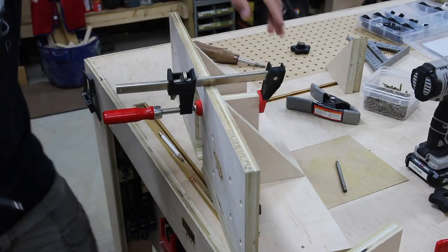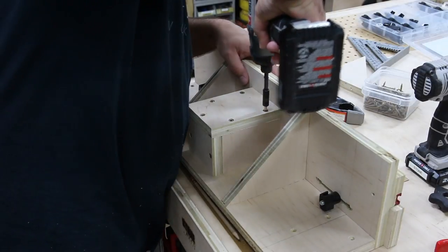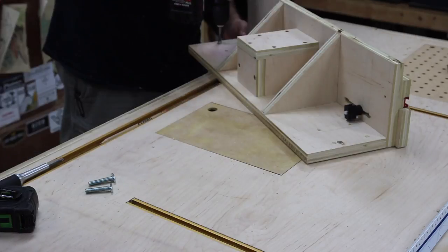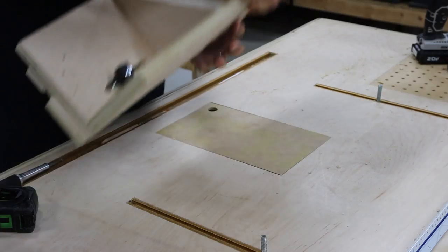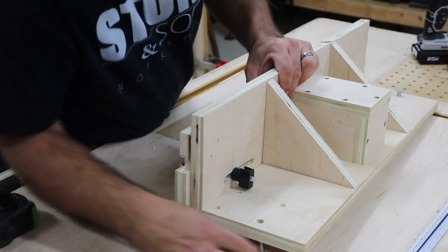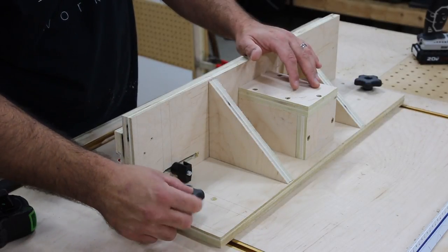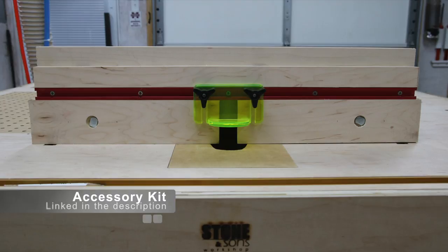Now for the dust collection — I'm screwing the side walls to the dust port on the bottom of the router fence, making a box that covers the dust port. It's really effective. Next I need to drill the holes so the T-bolts can fit through once they're in the T-track on the assembly table. I drill about halfway through, flip it over, and drill the rest of the way to prevent blowout. Once installed on the table, I can secure it with star knobs — I'll include a link in the description for a kit that includes all the T-bolts, star knobs, and hardware.